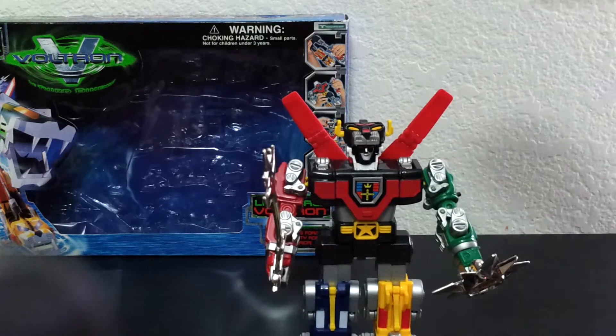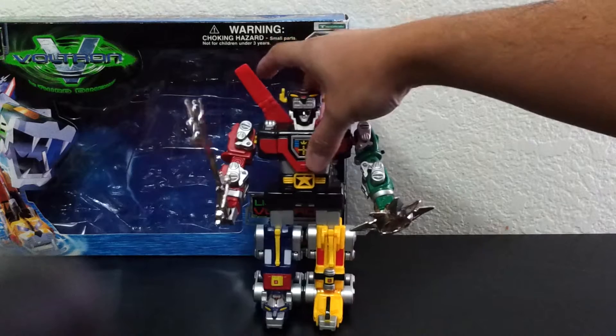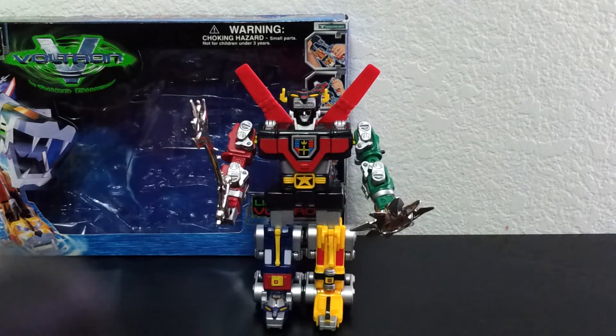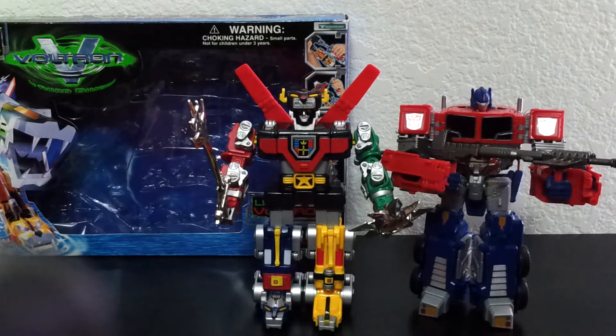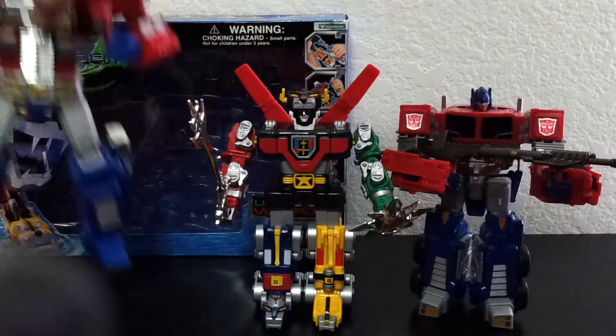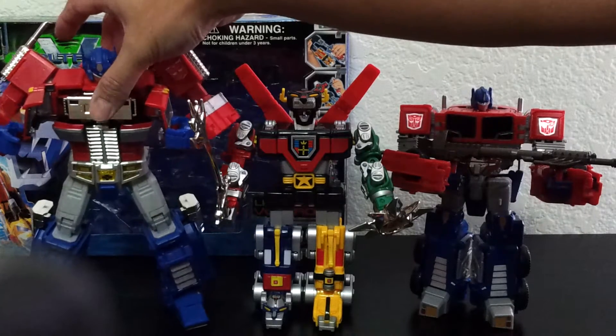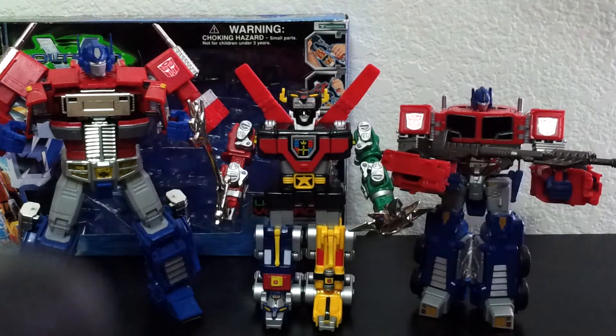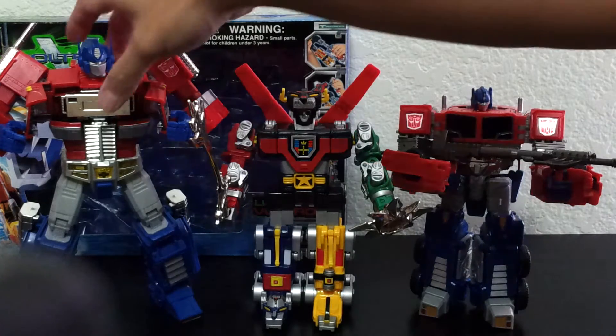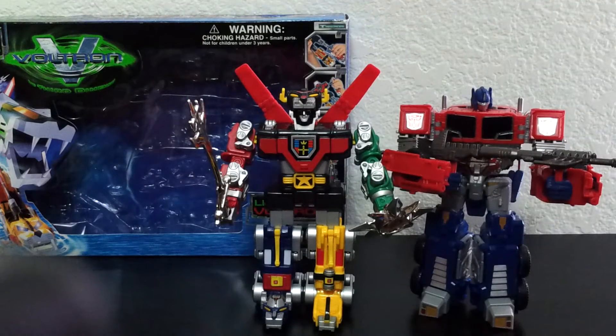This guy is about the size of a Voyager Transformer, as you can see. The original Voltron would be around this guy's height, if I remember correctly. I had it when I was a kid and I was really looking forward to getting one right now as an adult.